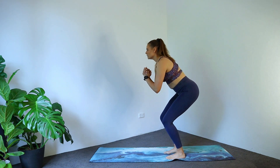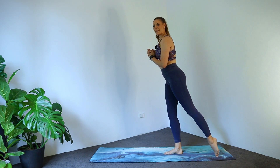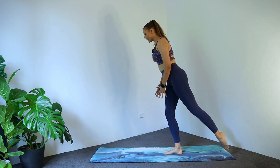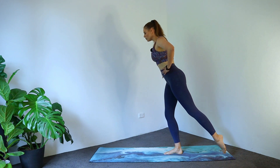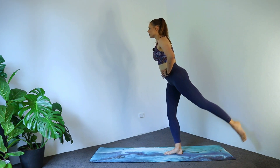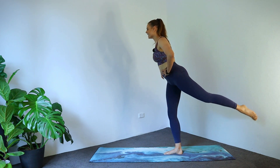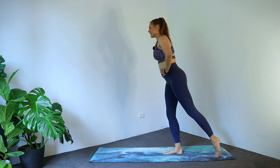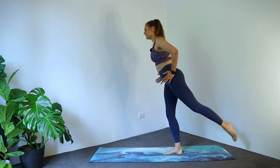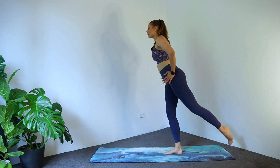Now let's bring one leg behind us, going for a little tap and lift. Keeping my supporting leg nice and bent to help with support. Really keeping connection to your core. Three to go, two, one. Can we keep it lifted? Little pulses here for eight, seven — hips stay pointing down — three, two, one.